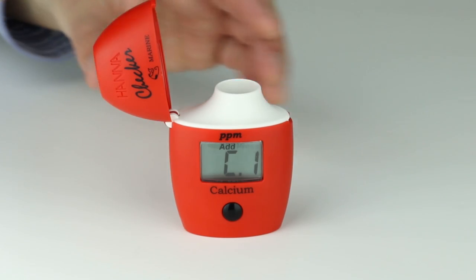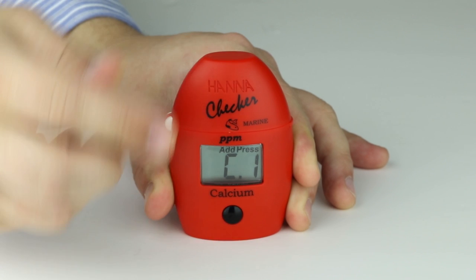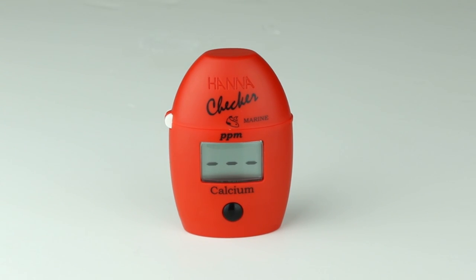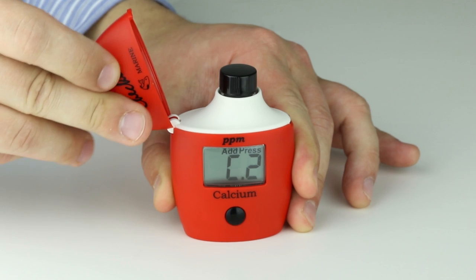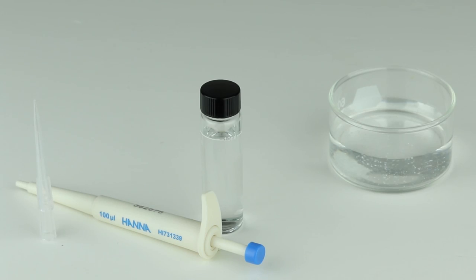Place the cuvette into the meter, close the lid, and press the button. Once 'Add C2' appears, you are now ready to proceed. Next, we'll add our sample. We'll use the mechanical pipette to dose exactly 0.1 mil of sample to our cuvette.